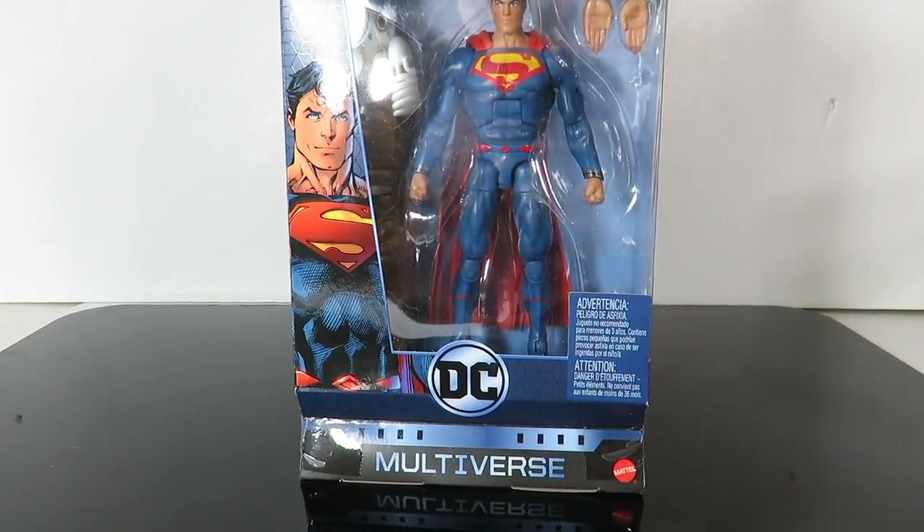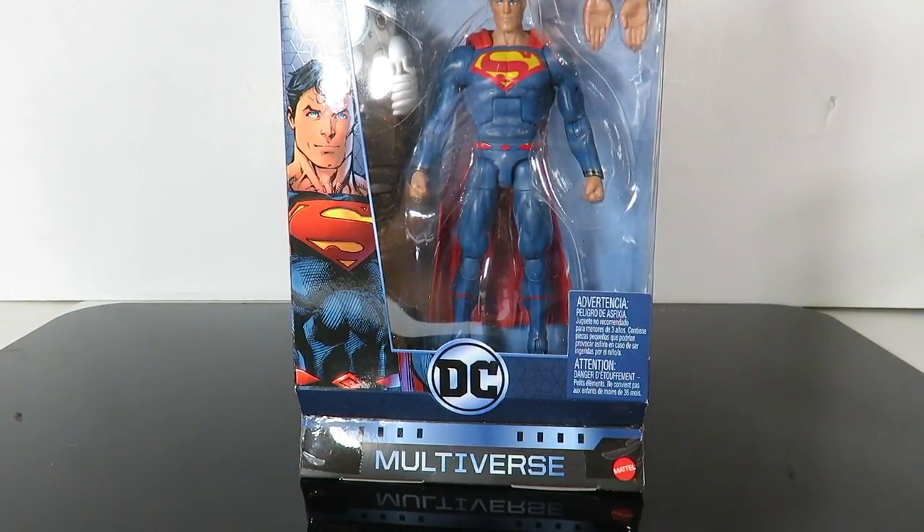What's up guys, today I'm back with another figure review. Today we're going to be taking a look at the DC Multiverse Superman. This is the Collect and Connect Clayface. I know I've mentioned before that I wasn't going to review as much DC Multiverse, but I got to get this Clayface.